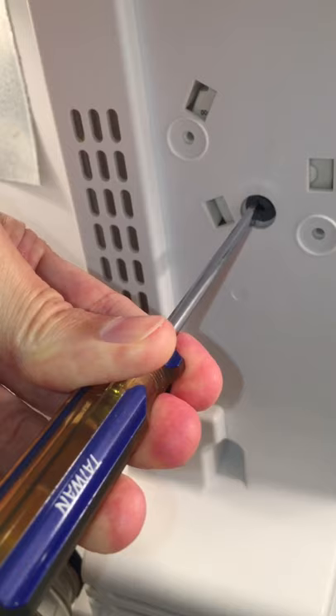The defrost cycle is on, so you can verify that it actually works. If you have any questions, ask below. Thanks for watching.